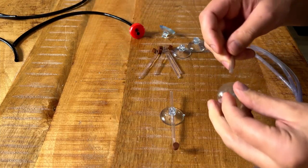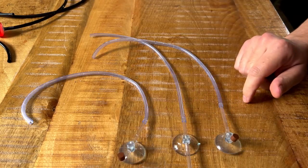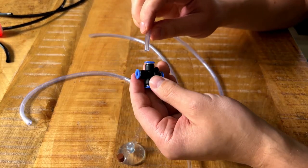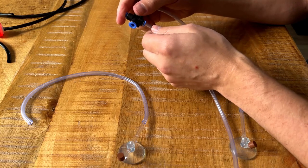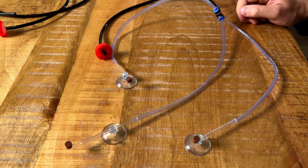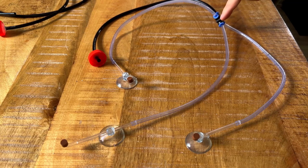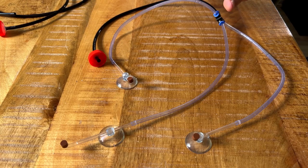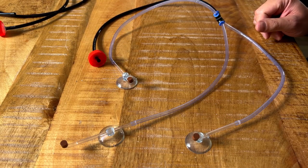I'm actually surprised I managed to find six of the same diffusers. Let's go with three first. Now we have three CO2 diffusers for one aquarium, and we can connect all of these with the pneumatic quick connectors. The CO2 will flow from the bottle to the quick connector, and there it should be divided to all three CO2 diffusers. I'm not sure if it's going to be completely airtight or if every diffuser will get the same amount of CO2 — we'll just have to find that out.